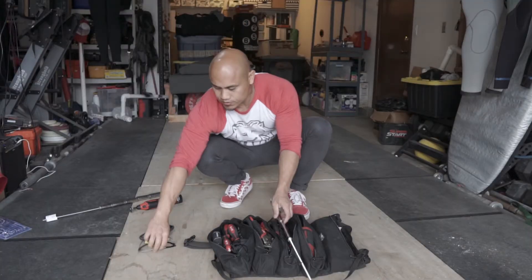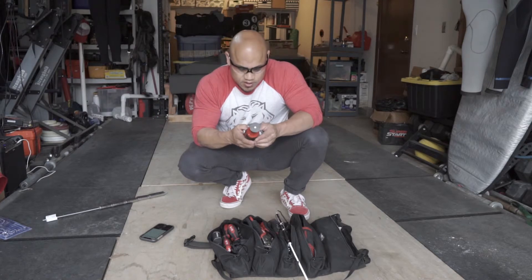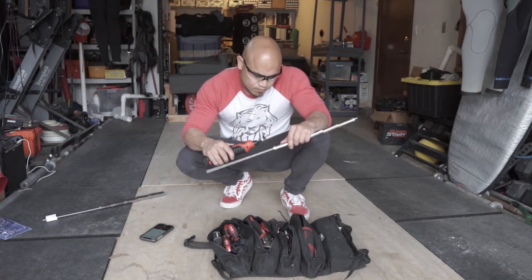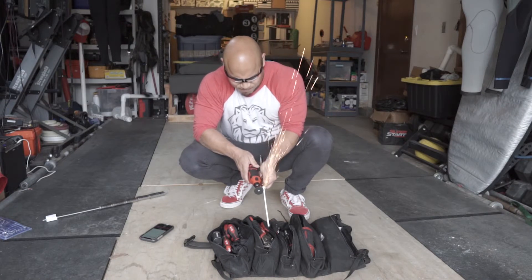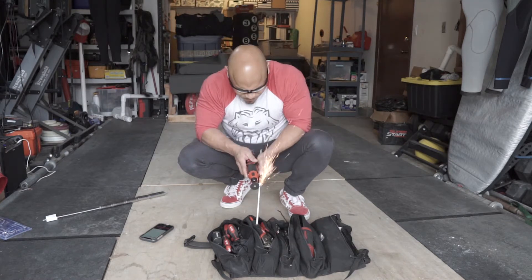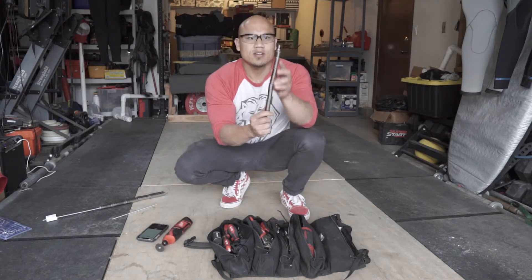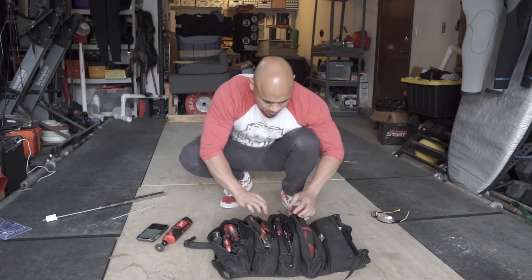So what we're going to do — safety first, eye protection — and then we're just going to turn this guy on and trim this down. Cool. Next thing I'll do is take a file to just kind of clean that up, but it should now fit really nicely inside the bag.